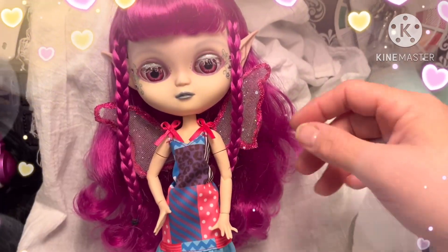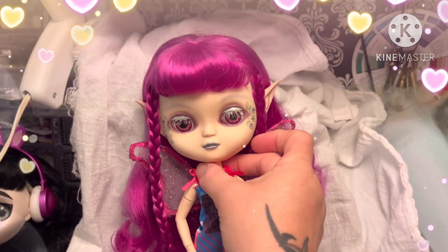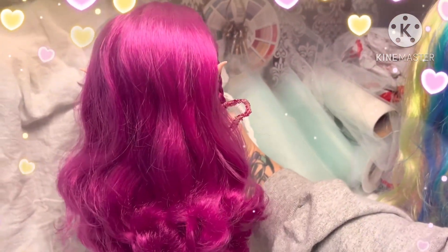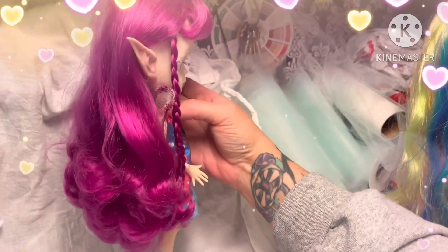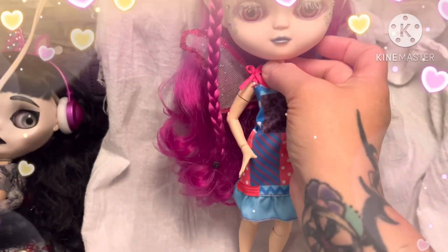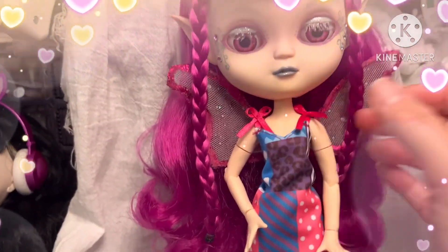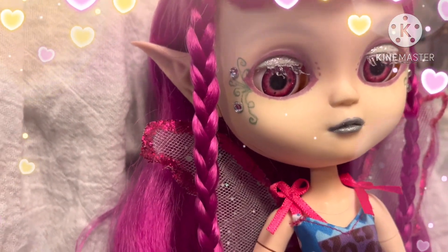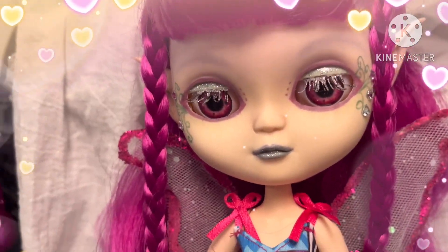Her hair had a really good conditioning treatment and a little bit of a trim. I think she turned out amazing. She's got glitter eyelashes.